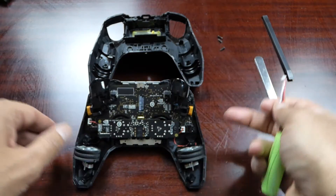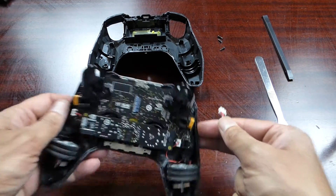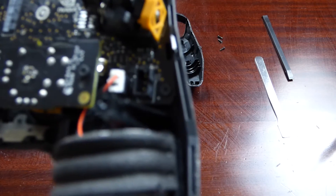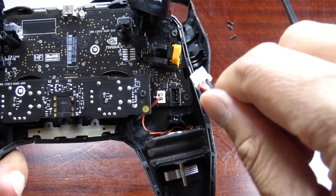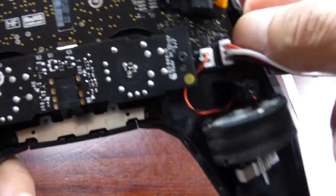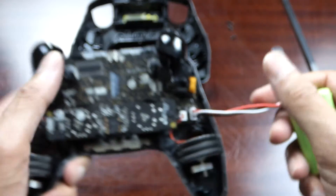Before you put the new battery in, there's a little notch here that goes in to the corresponding notch on the controller. Just push it in, and I can already tell it's working because my Shield has come on.